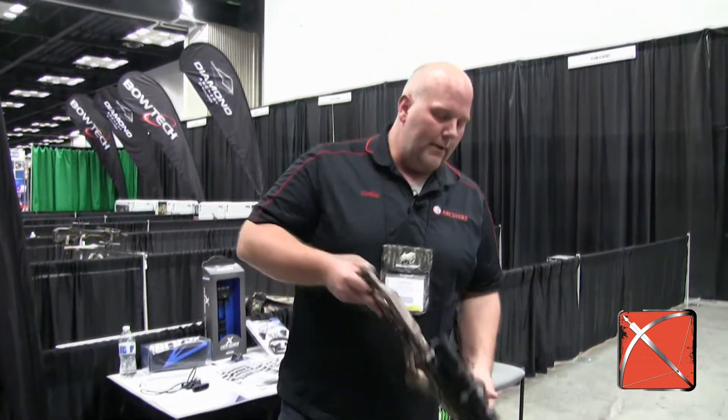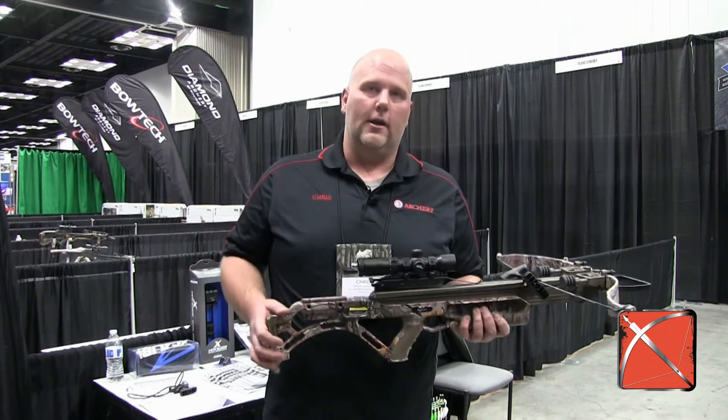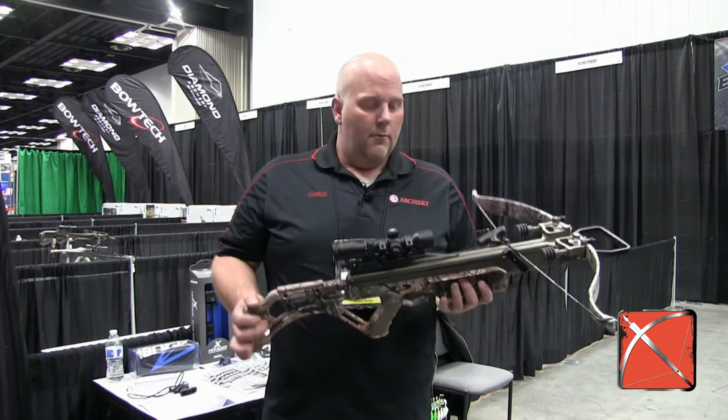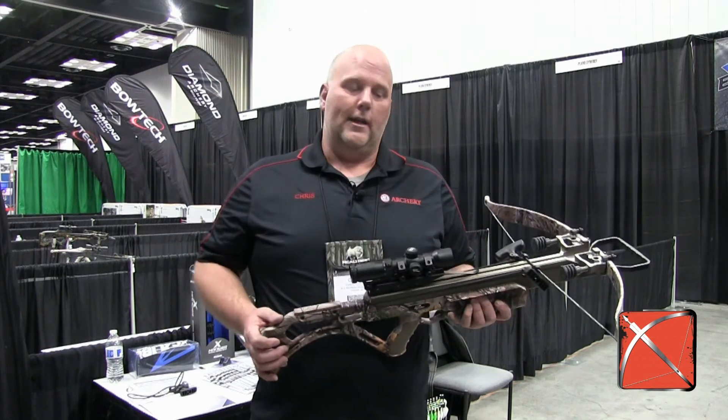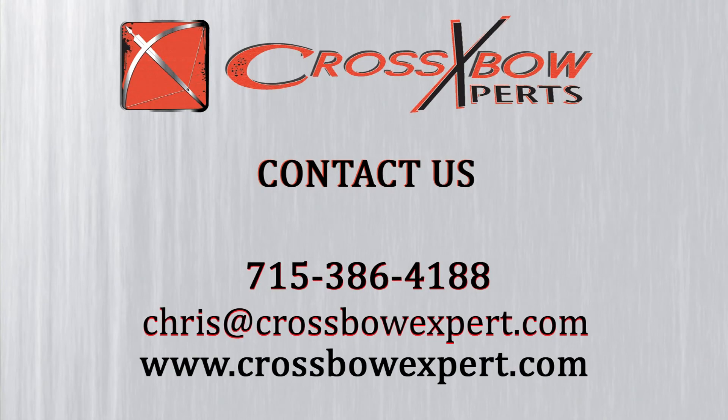That way you don't have to worry about shooting a discharge arrow. You don't have to worry about shooting a discharge target. It's real easy, real simple to do. And you're ready to put this crossbow away, getting ready for your next hunt. If you want more information on Excalibur crossbows, go to crossbowexpert.com.